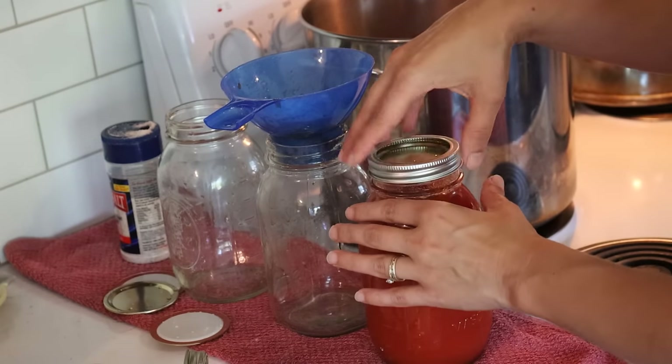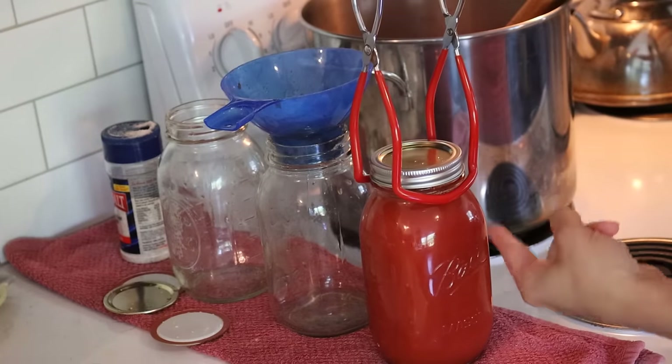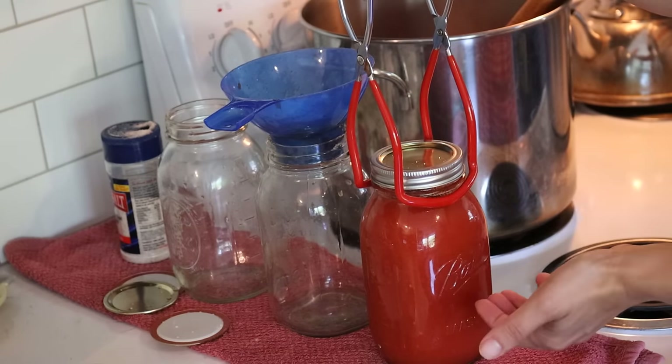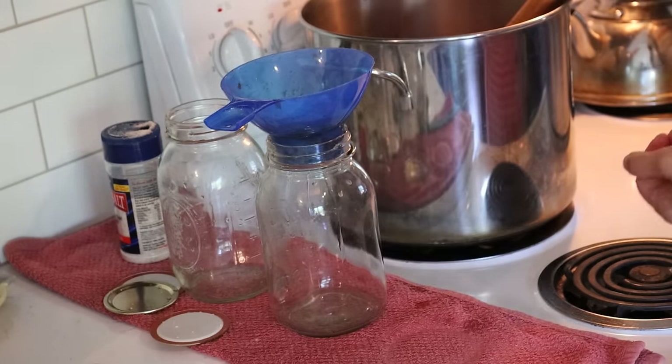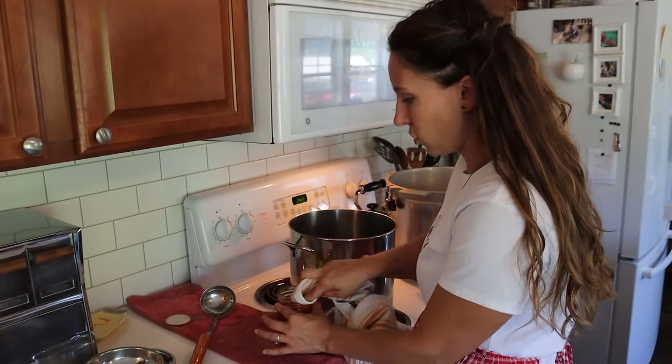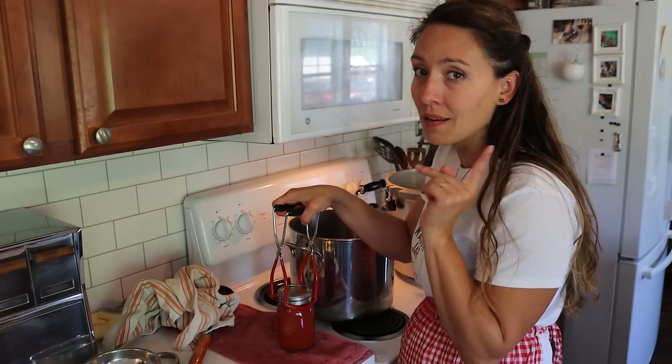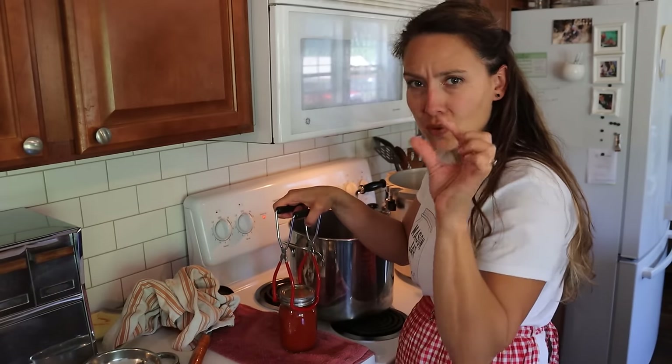You only want to put the lid down to fingertip tight, and then put this directly into the preheated pressure canner. Don't fill all the jars and leave them sitting to cool down — this is a hot pack, so as soon as a jar is filled it goes directly into the canner. I had just enough for three quarts and one pint. The great news about pressure canning tomato sauce is that it's the same processing time for both pints and quarts. We're going to get these processed and I'm going to show you a tip to help reduce siphoning — that's when liquid comes out of the jar during processing.